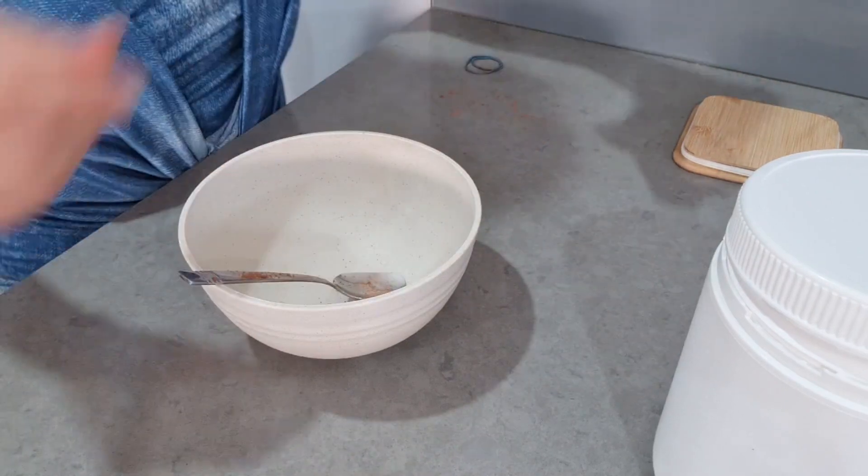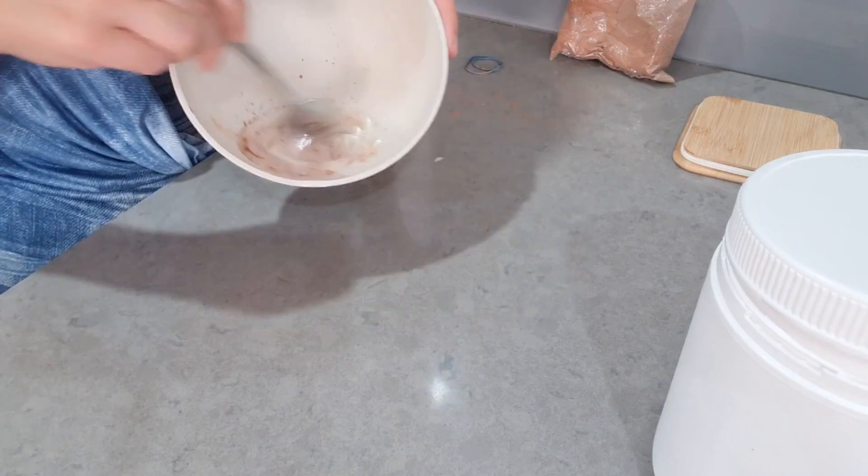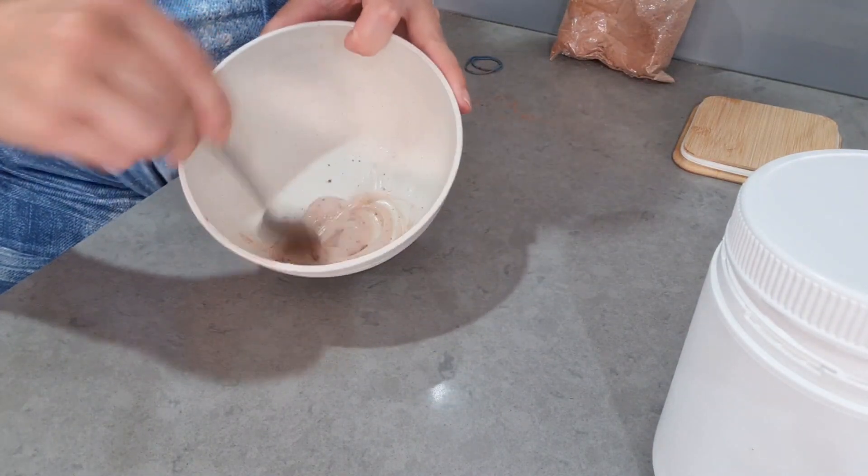Start with less than a teaspoon of cocoa powder because you can always go lighter. It all depends on the color of your skin and what type of tan you want to have.